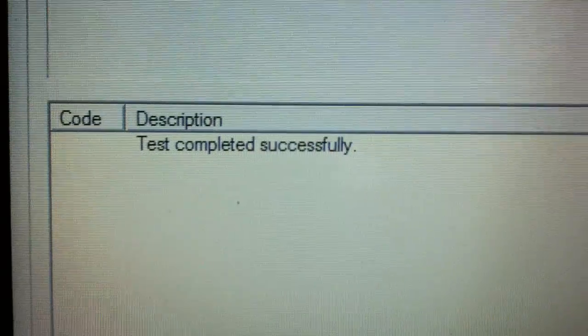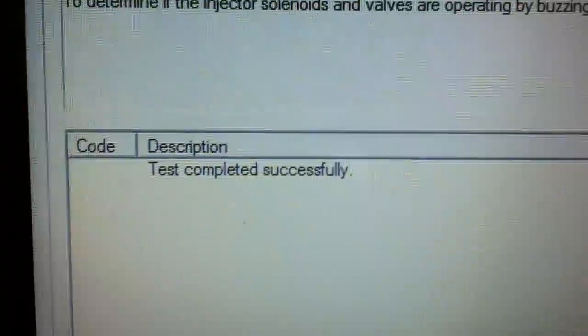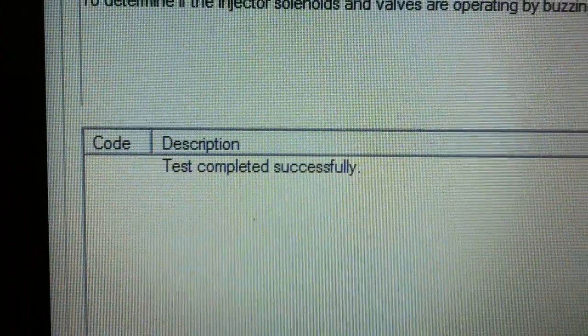All right guys, that's all there is to it. Everything looks good — no injectors replacement needed on this vehicle at this time.